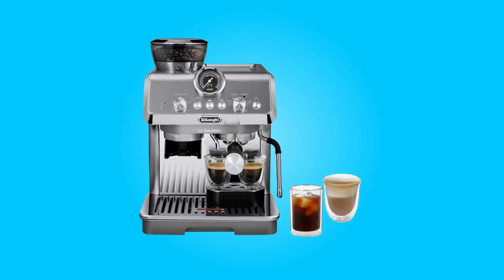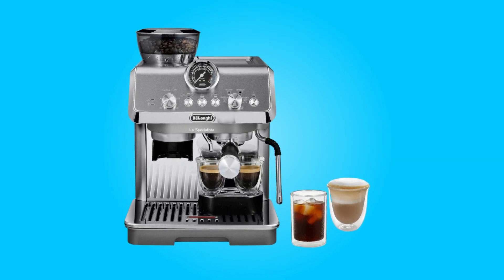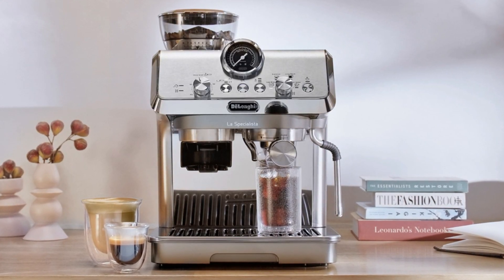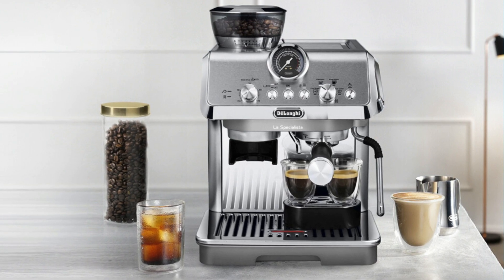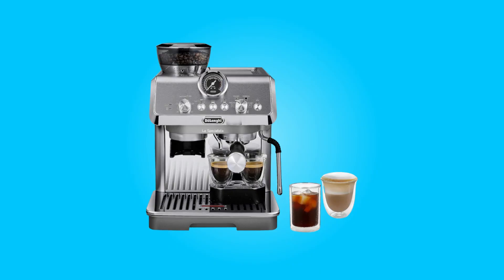Introducing the DeLonghi La Specialista Art Evo Espresso Machine, a coffee aficionado's dream come true. With its precision grinding, powerful steaming, innovative cold brew technology, and professional barista toolkit, this compact and stylish espresso machine empowers you to craft custom coffee creations with ease and precision.